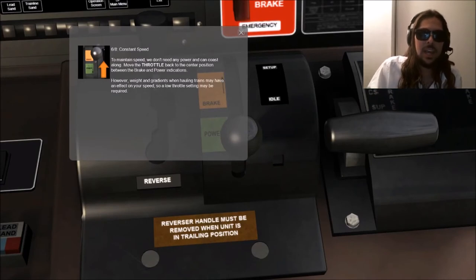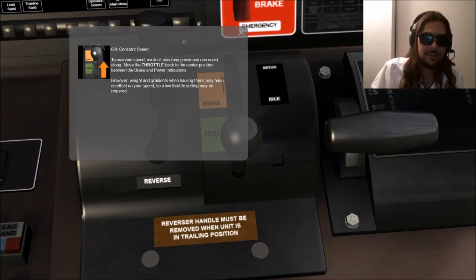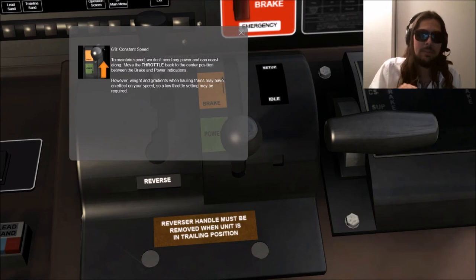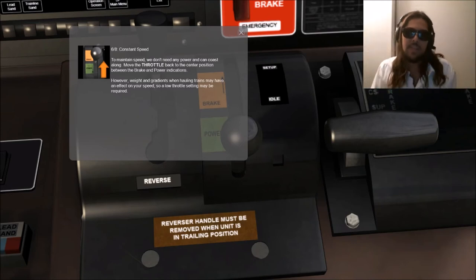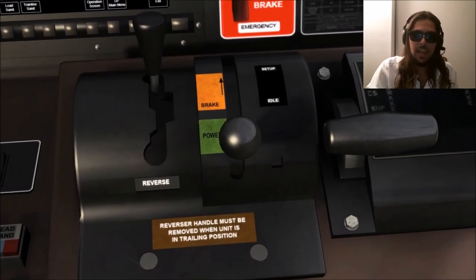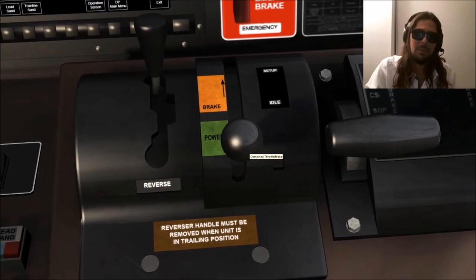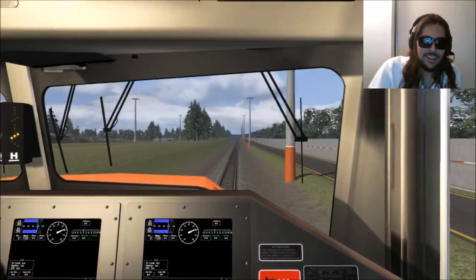Constant speed: to maintain speed we don't need any power and can coast along. Move the throttle back to the center position between the brake and power indications. However, weight and gradients when hauling trains may have an effect on your speed, so a low throttle setting may be required — that is when we actually have a train behind us pulling those cars down the line. Right now we are going straight on a flat surface. There's the middle. Okay, so now we are coasting along. Look around the cab — oh, it's beautiful!